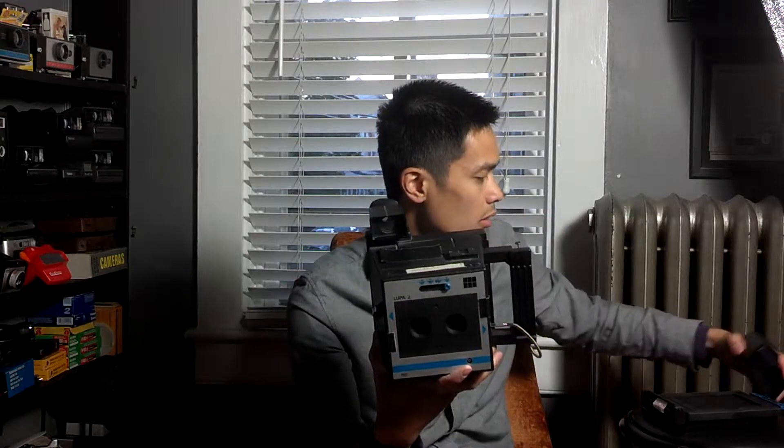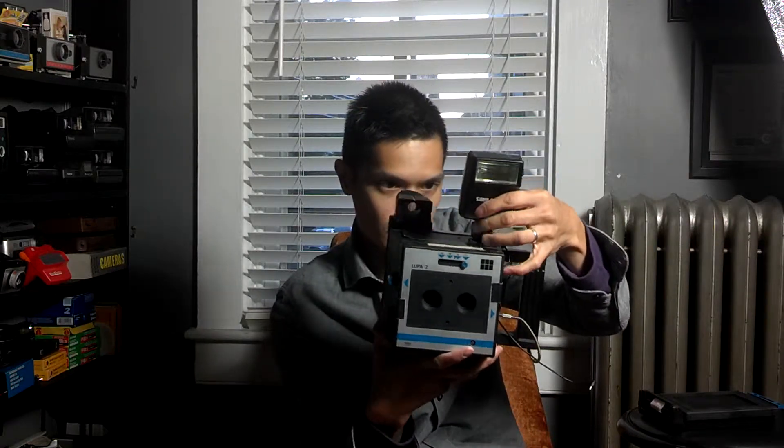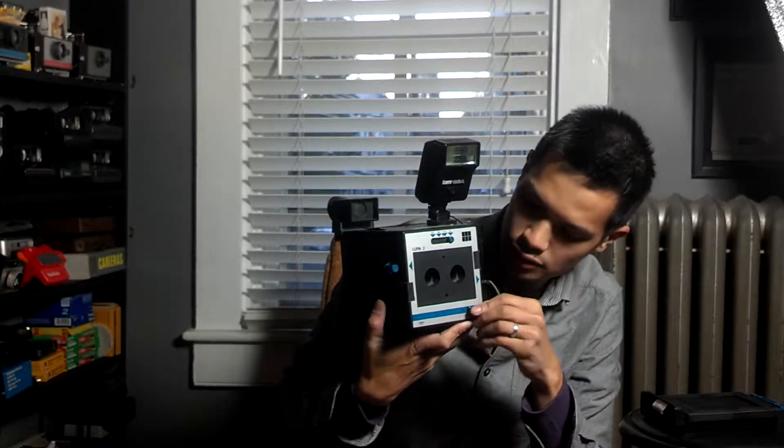We have an area up here that actually slides on a flash like so. And then our flash adapter just plugs into the front sync area right there, and we are good to go.